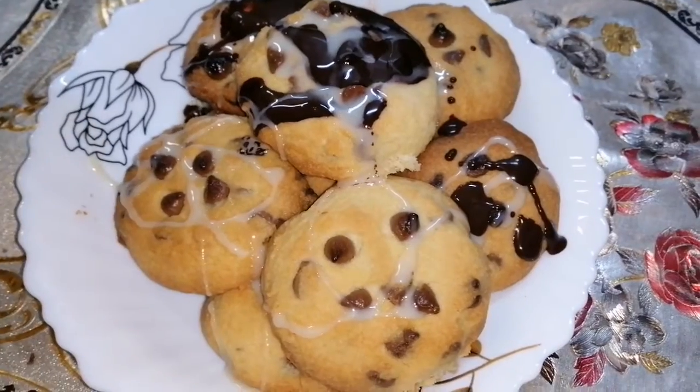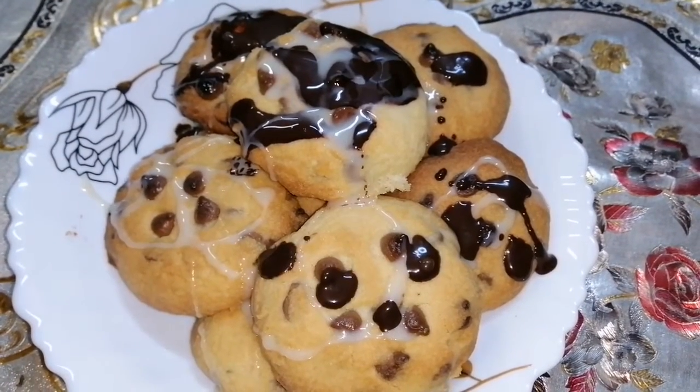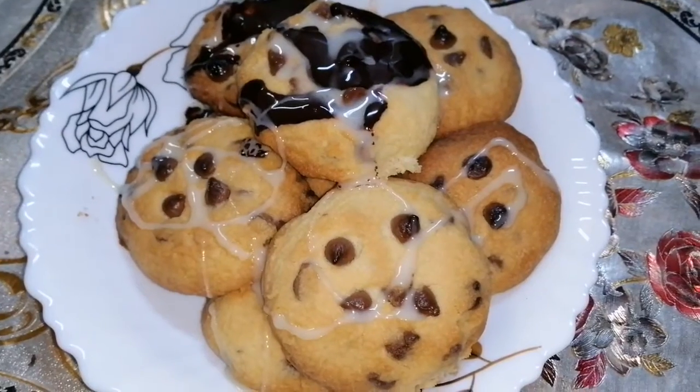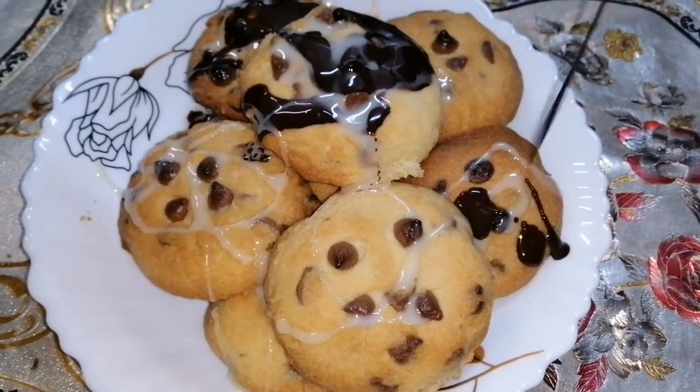We are adding the white chocolate syrup on top. Wow, it's very tasty! Thank you.